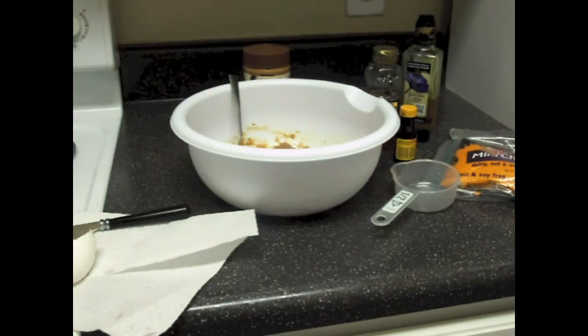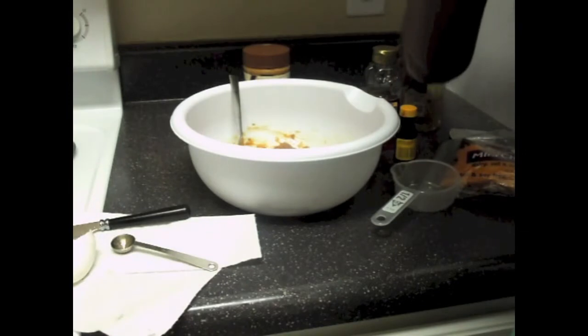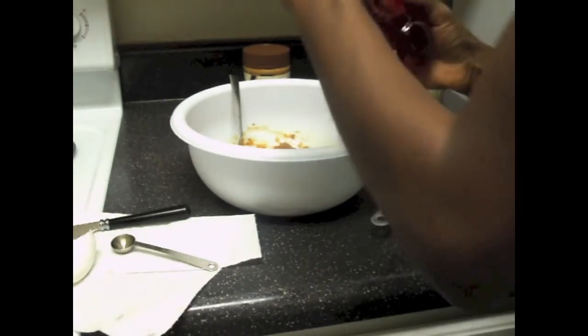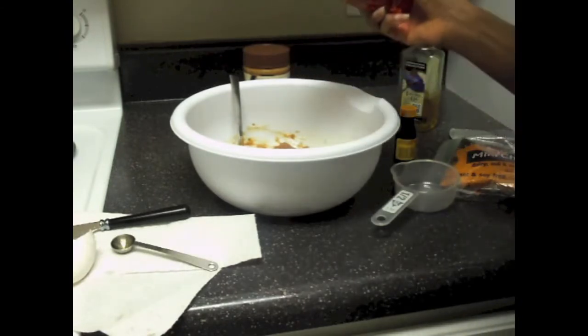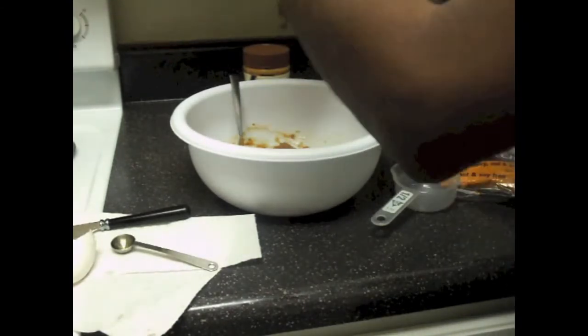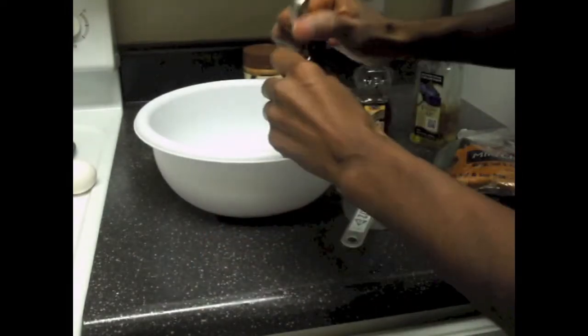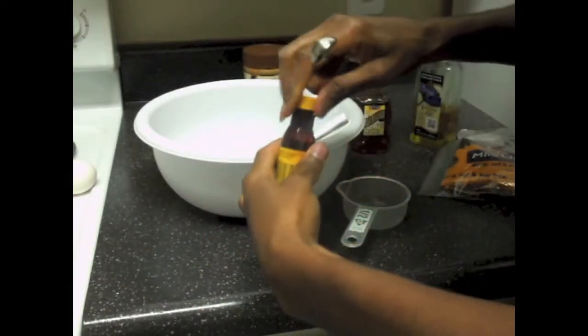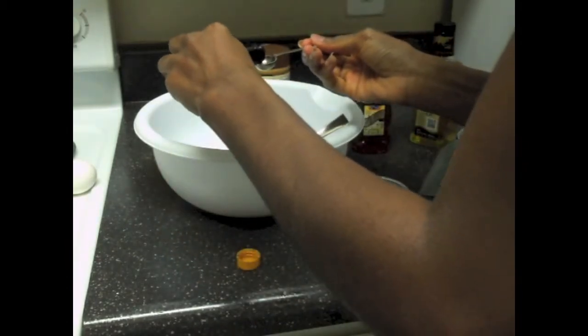I added my sweetener, which was honey, and I pretty much guesstimated on the honey — I didn't use a measuring cup. Next, I added a half a teaspoon of vanilla extract for flavoring.